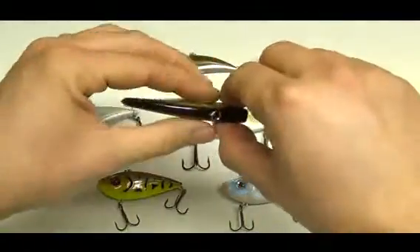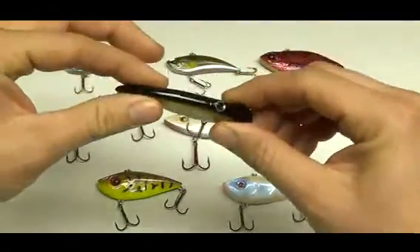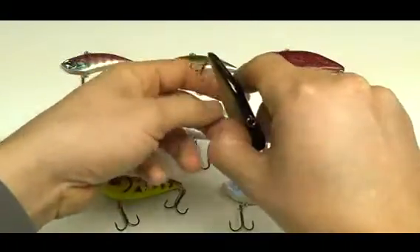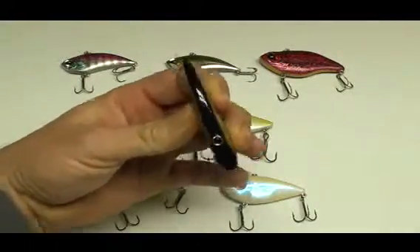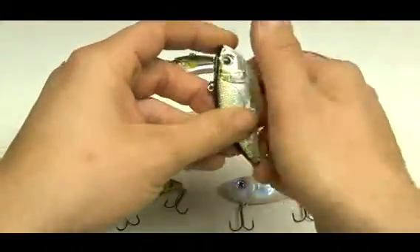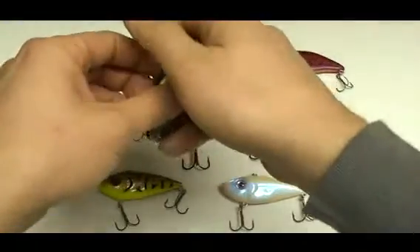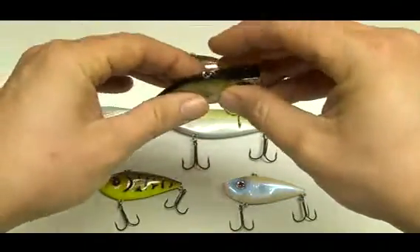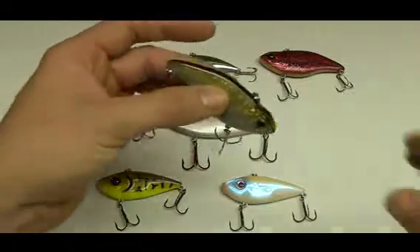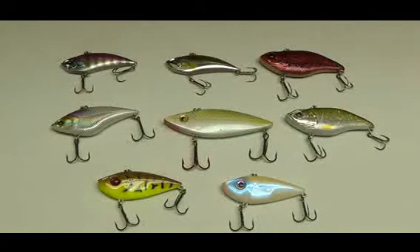That flat-sided shape and skinny design causes the bait, when being reeled through the water, to have a really tight wobble — as opposed to regular crankbaits, which a lot of times have a real wide wobble. Lipless crankbaits have a real tight action and don't get too wide. That tight action puts off a ton of vibration in the water, making them very easy to catch the fish's attention. A lot of times they also have rattles. That really tight wobble puts off a huge amount of vibration along with the rattles, making these baits great for fishing dirtier water as well.